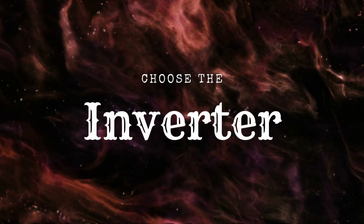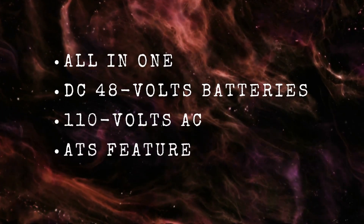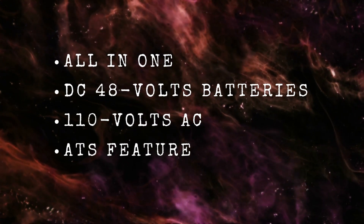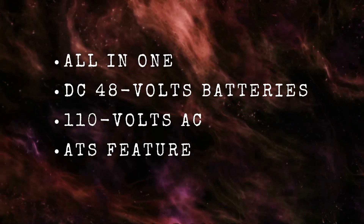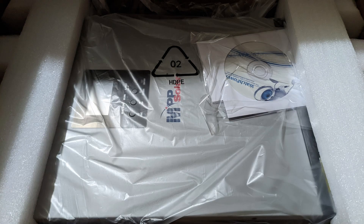The second step: choose the inverter. Based on my requirements, I need an all-in-one inverter/charger that supports DC 48-volt batteries, outputs 110 volts AC, and has the ATS feature — that filters out a lot of options. After some research, I chose the MPP Solar 3048 LVMK model for my inverter.